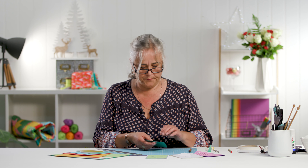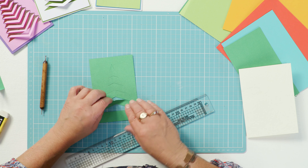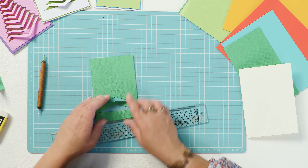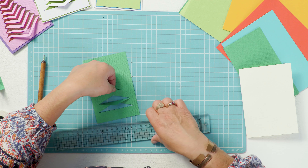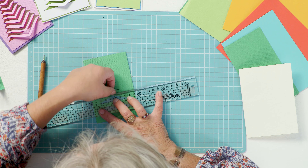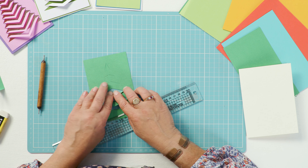Flip your card over and then bring forward each flap and fold it down on that score line. Depending on the weight of your card, you might find it easier to use the edge of a ruler to fold your card up against first of all.